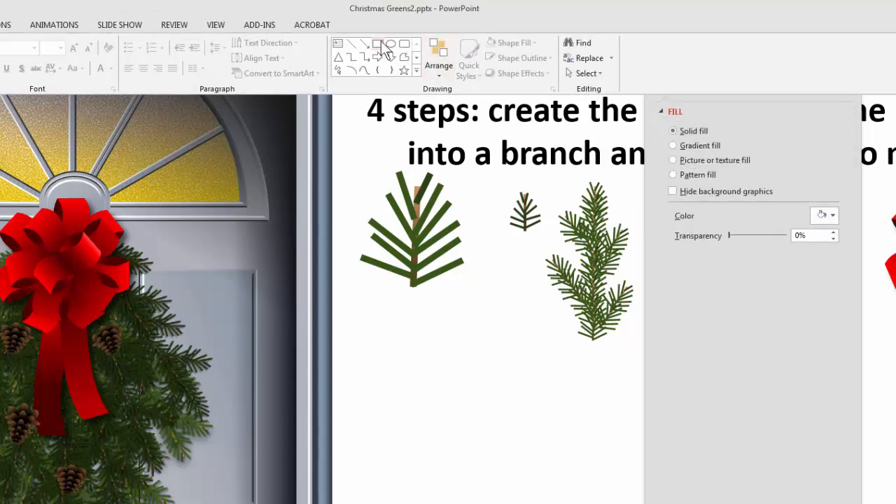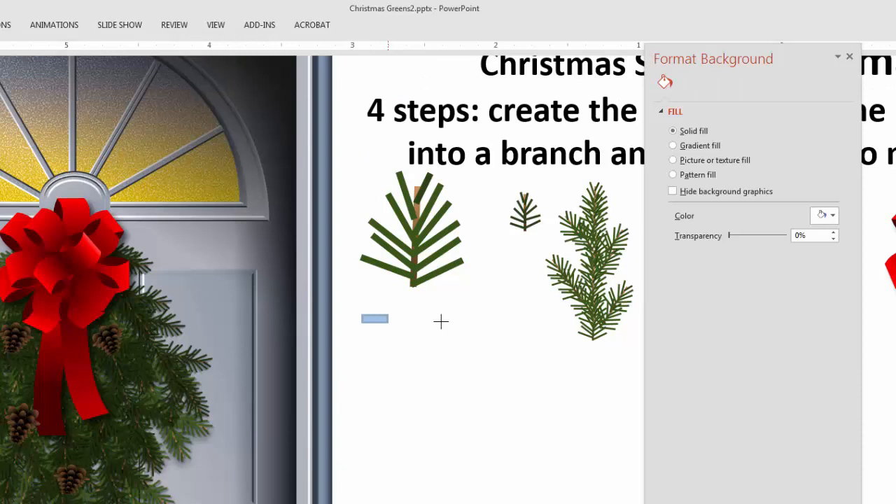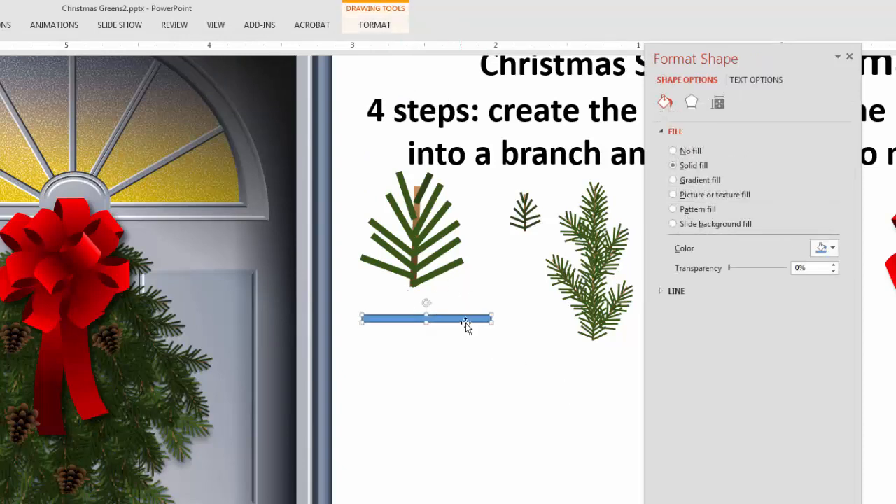What you actually have to do in a case like this is draw it horizontally and then you can rotate it. So I'll grab my rectangle tool and draw it horizontally. Now that I have it horizontal, there's my rotation handle — remember the rotation handle is always at the top — so now I'm free to rotate this at any angle I want.